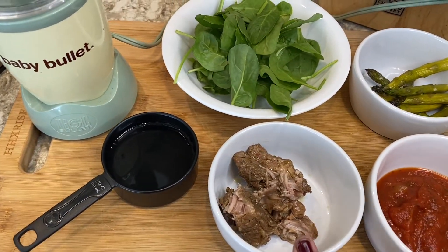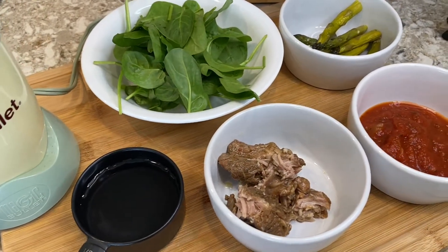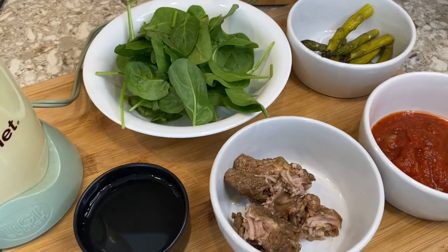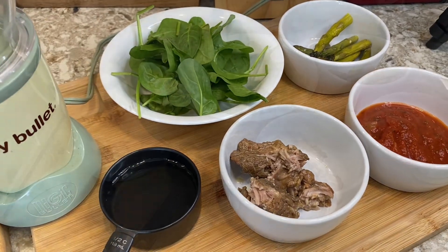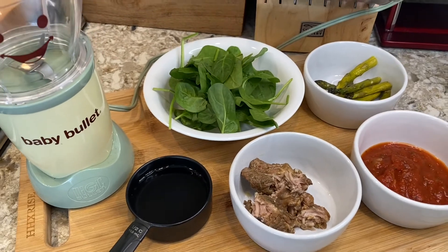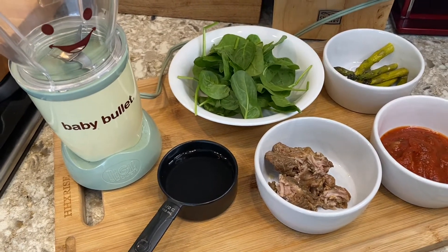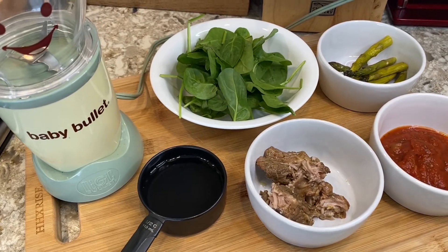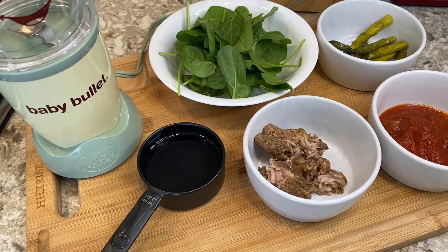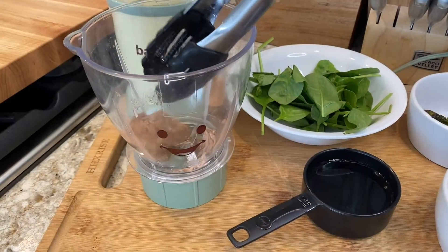A little bit of background: my daughter is 14 months old. We started with baby-led weaning at six and a half months, and when she doesn't finish the food, or when I've cooked a big quantity, I will just blend it in her baby bullet and serve it as a puree as a side with another meal.